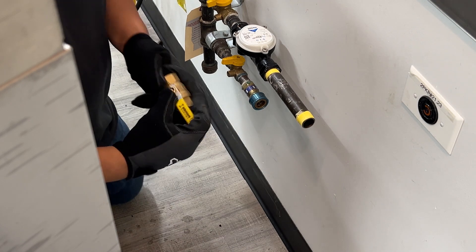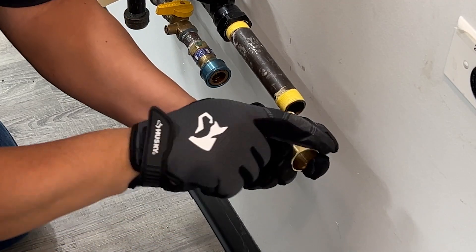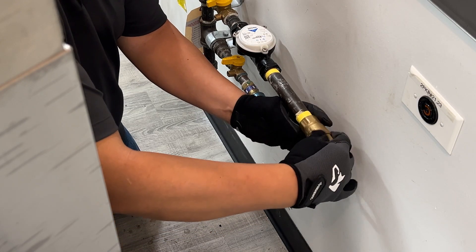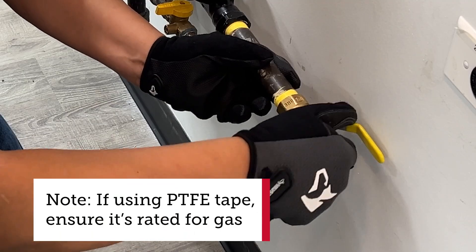The first thing we will need to do is connect the ball valve, ensuring that the on position is not obstructed by a wall. You want to make sure to use some gas rated thread sealant or putty.